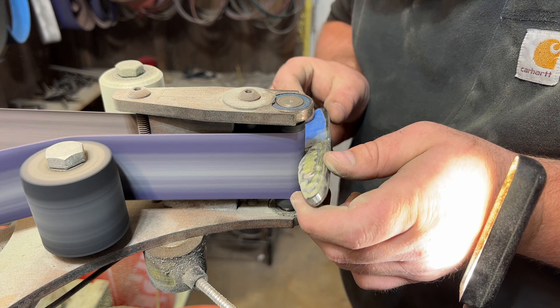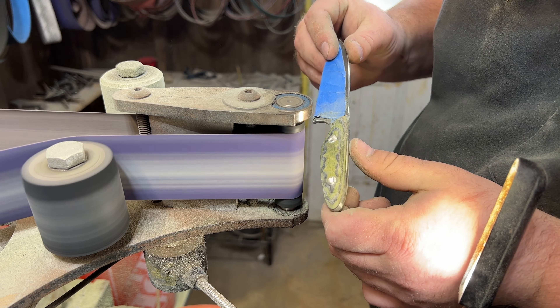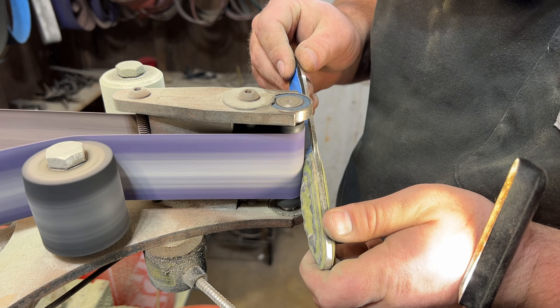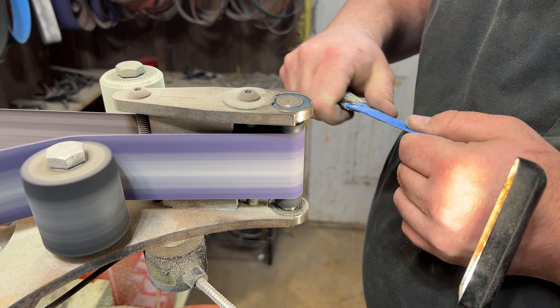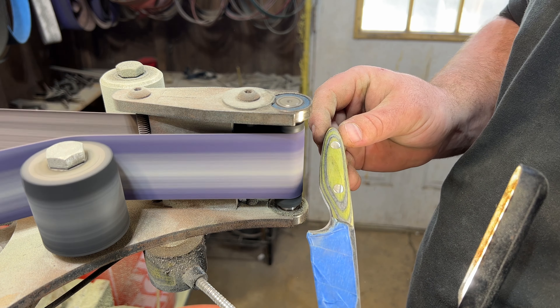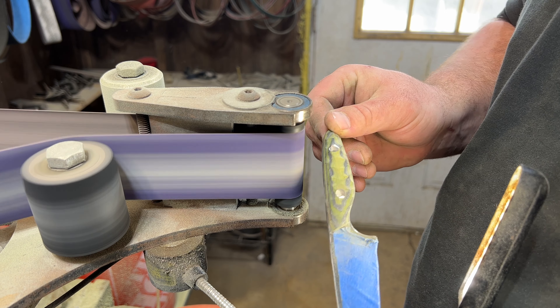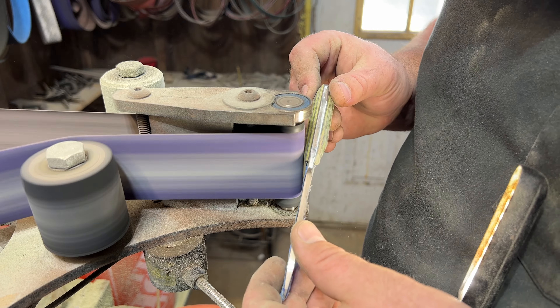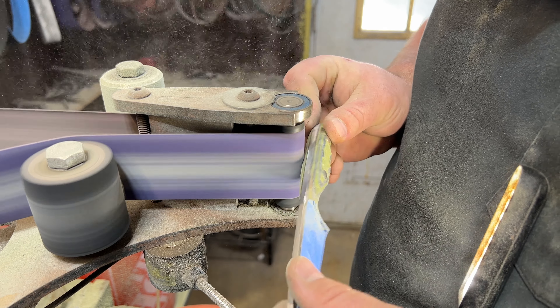In a normal knife build video, this is the point where I would cut the video so you can just jump to the point where the handle's super pretty. But I want you to see just how long of a process this is and how much you have to move this handle around on the small wheel attachment to put in that random rock texturing. I will speed it up for you — it's currently running at four times speed.